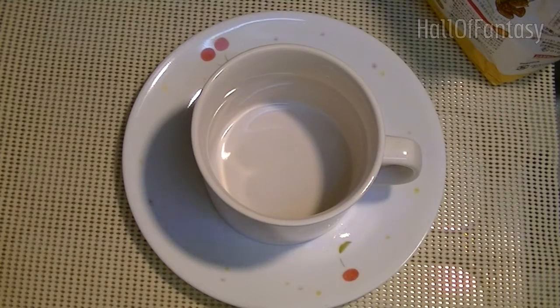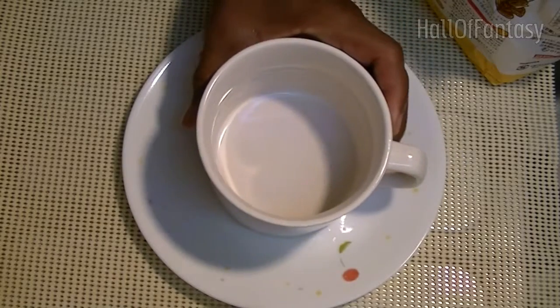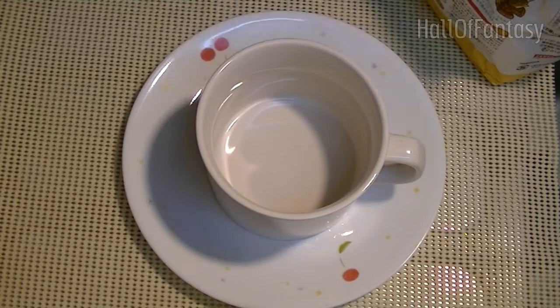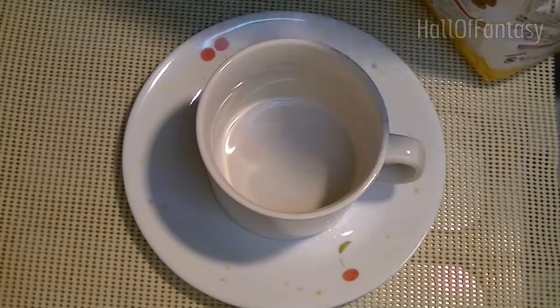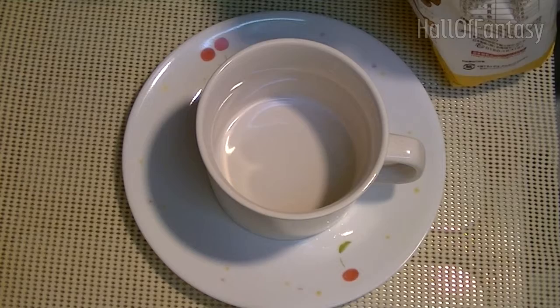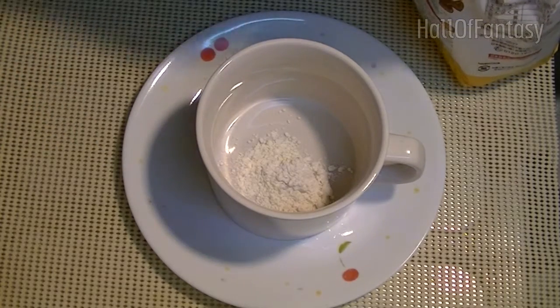Hello everyone, today we're going to make the mug cupcake — got a mug — and this recipe comes from the Simple Cooking Channel. Let's try and see how it works. Step one: we take four tablespoons of self-raising flour.